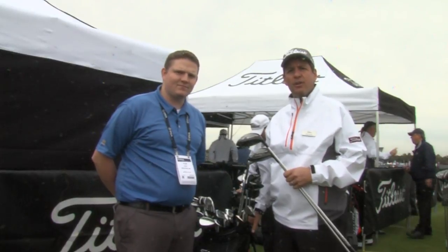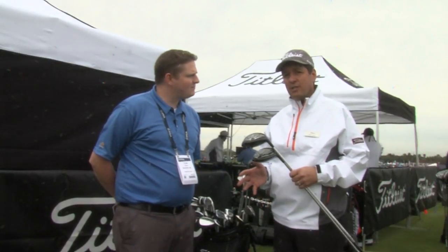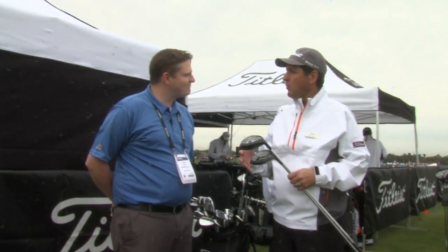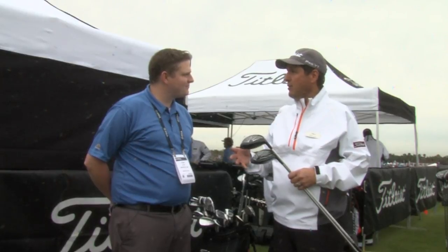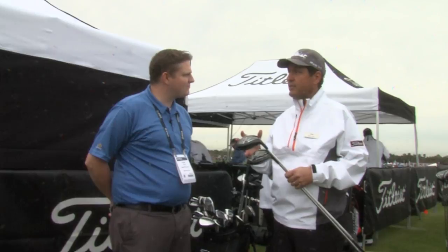The 915 drivers are new to us last fall. They've already received multiple wins on tour, and that's really part of our process — to go through the development, test on tour, find out what works, and then when it's ready, we bring it to market. They have a couple of key technologies, and overall they offer distance without compromise.